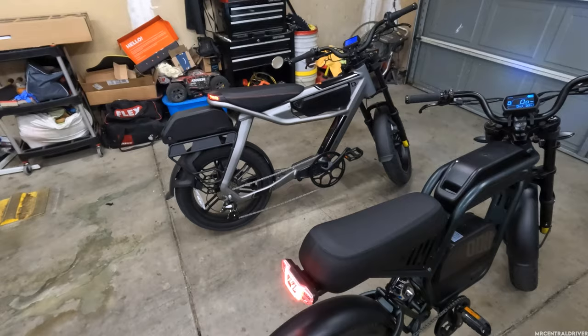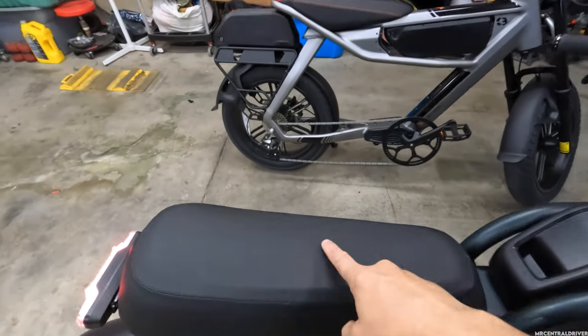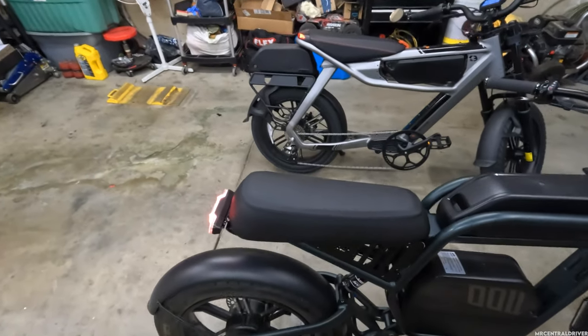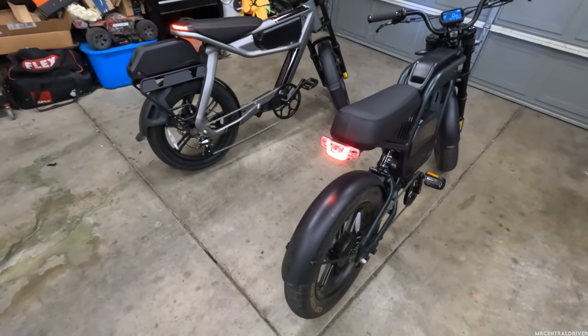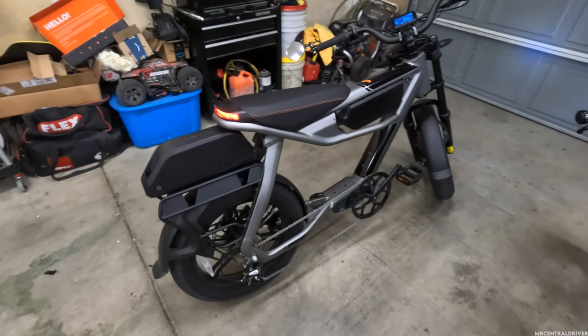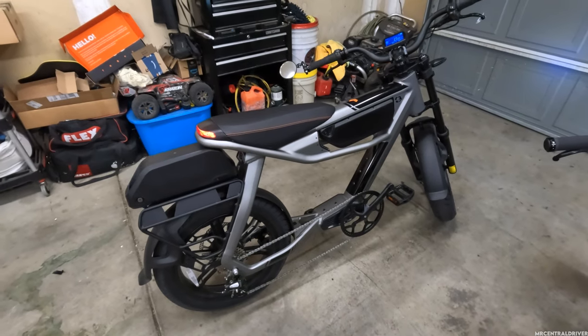Both bikes have nice, cushy seats, but the Ride One Up is ever so slightly softer, especially with having rear suspension — which the C3 Strom does not have at all. The C3 Strom feels like a solid bike on the road, but it feels very uncomfortable when you're riding on a bad road.